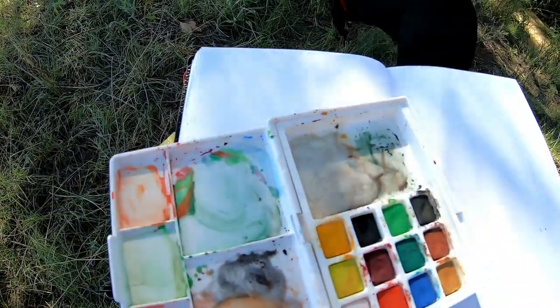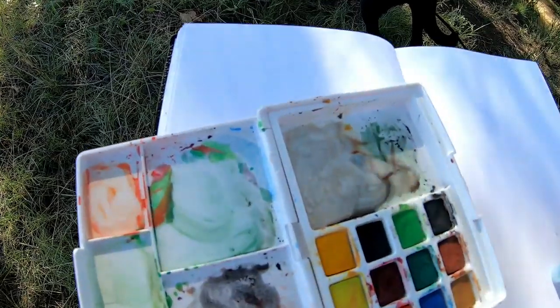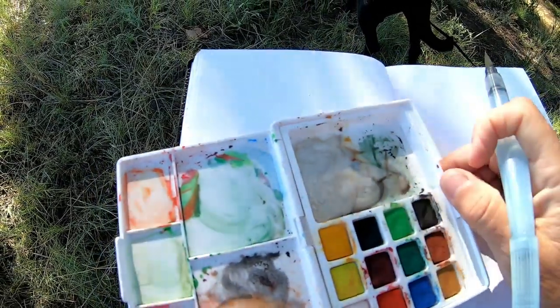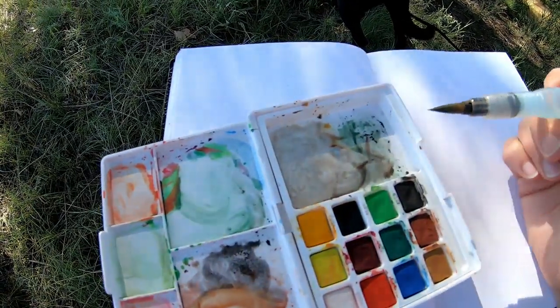What I'm going to paint today is just the mountains — the outlines of the mountains — so I can work on a more detailed painting later, maybe on a canvas or something.